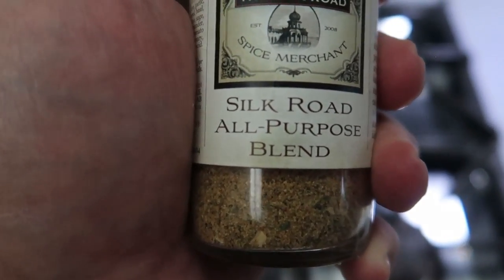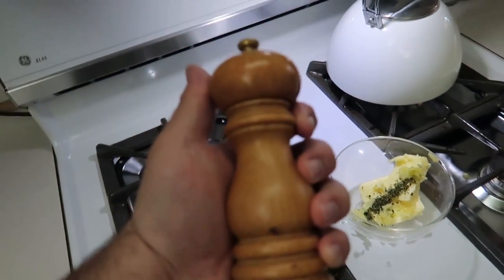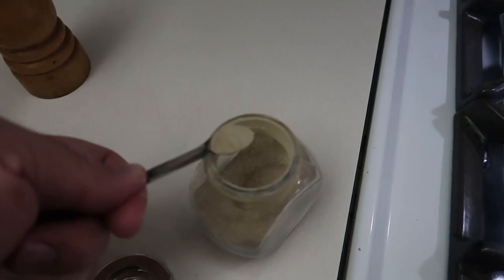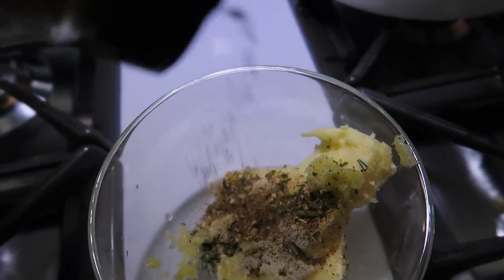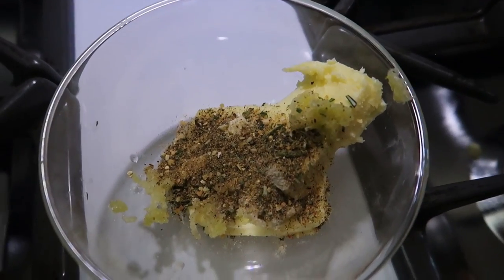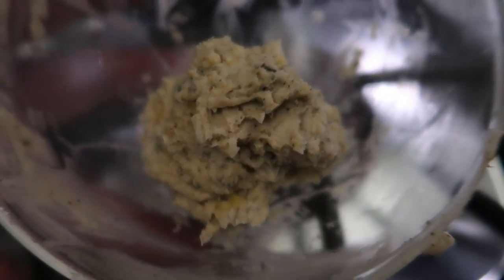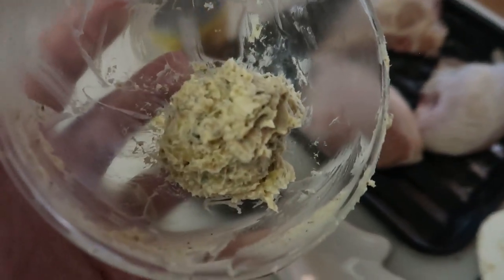We've got the rosemary, garlic, and butter, and we're going to add some other seasoning — a little bit of this Silk Road all-purpose blend that we love with our chicken, onion powder, white pepper, and black pepper. Again this doesn't have to be exact — about a quarter teaspoon of white pepper, about a quarter teaspoon of onion powder. I'm just going to eye out the Silk Road. I like using a fork for this. The butter's a little cold and still hard, which is actually what you want. At the end of all your mixing you should end up with a nice little ball of compound butter.